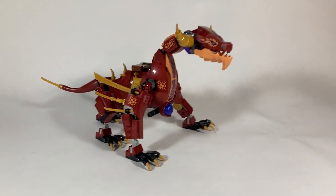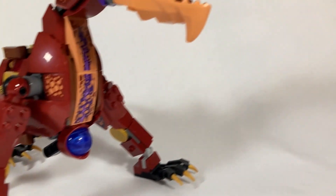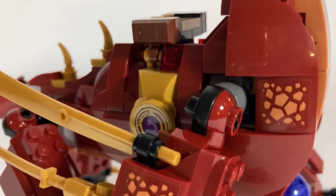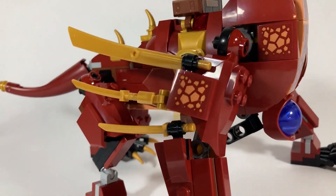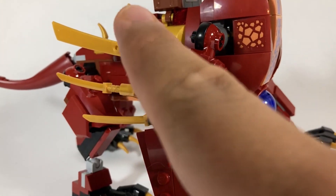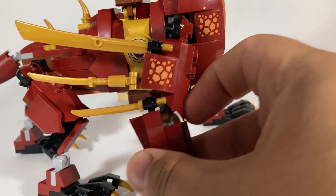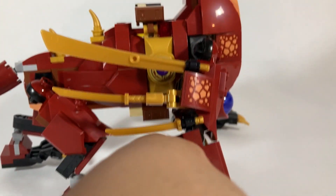Now if you know anything about me or my love for Ninjago, I absolutely love Ninjago dragons and this one is no exception. The colors on it are great — the purple, the nuka color, and the dark red just look amazing. However, I'm not a big fan of the wing section here as it's kind of lacking. As a lava dragon, it probably swims through the lava or flies around, but these just really aren't doing it for me.